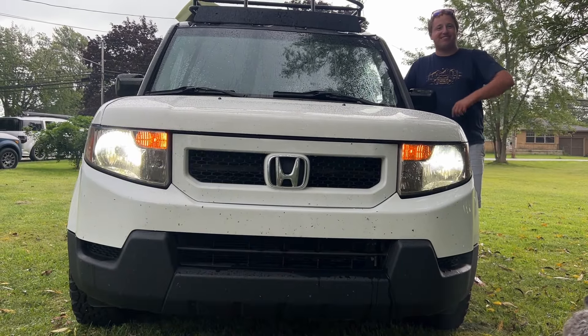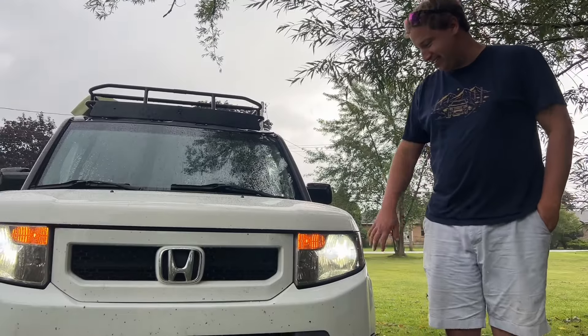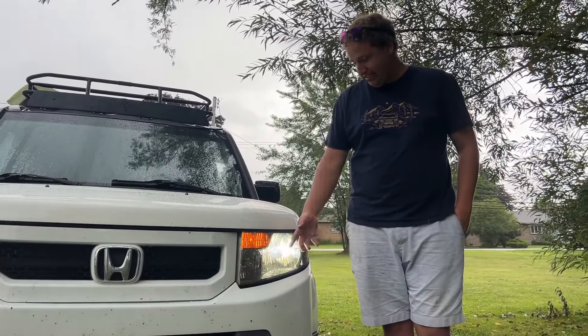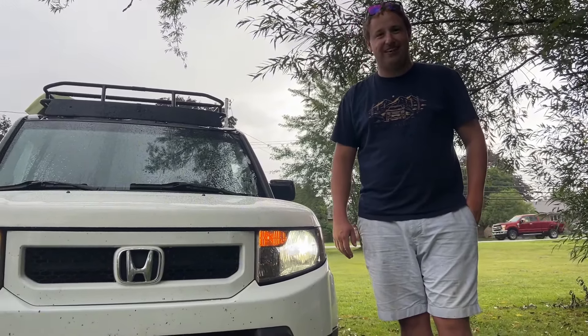I can see they're brighter because you guys are lighting up now — you weren't lighting up before. Yes, these headlights, I can tell you already, it's not even dark out — they're way brighter than the Temu headlights that were on it.